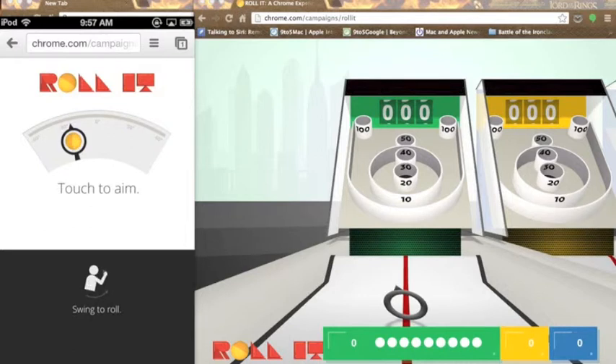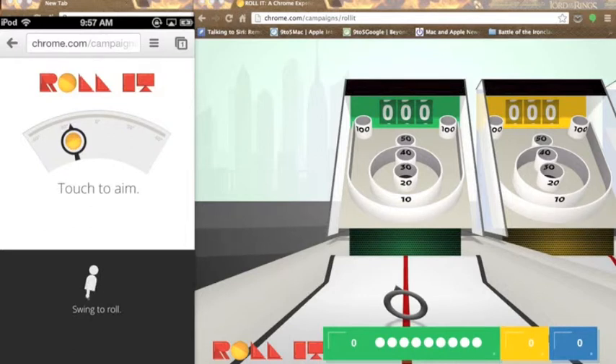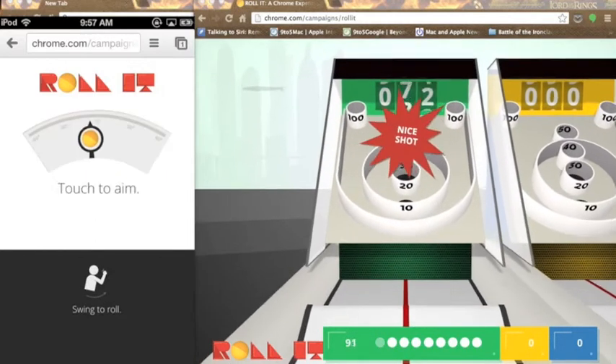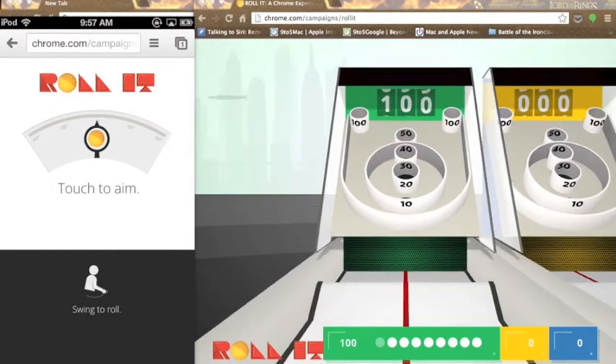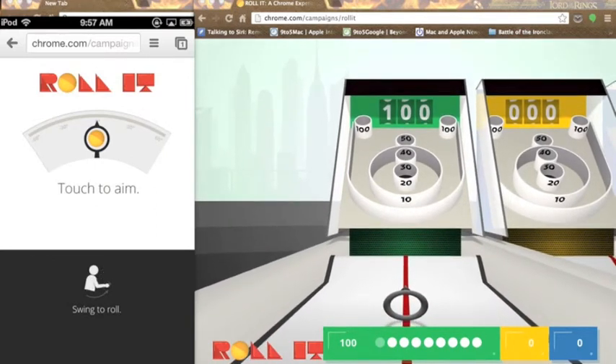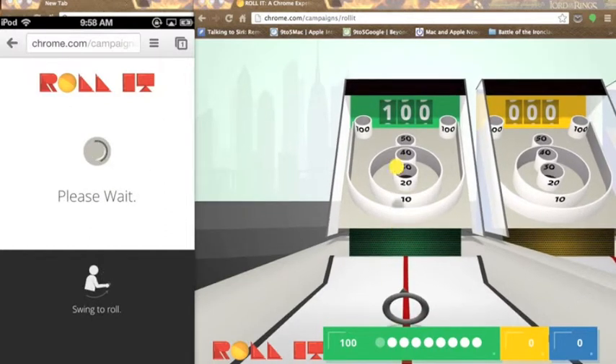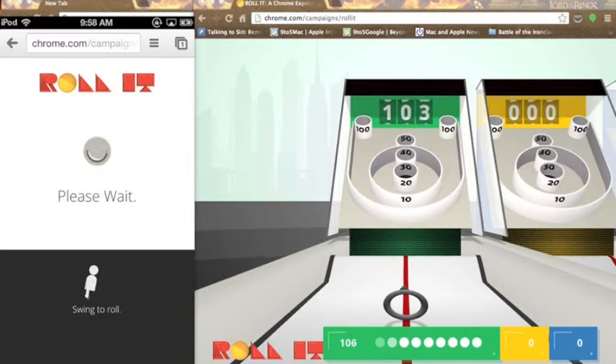So I'm just going to swing it. Sometimes it doesn't get it — okay, there it goes. I cannot believe I just got that. Like, the only ones I've been getting while practicing were a 10. So I'm going to aim just a little bit again and try for that shot. I didn't get that shot. I got a 10 again. So you can go through all of these balls, or all of the levels shown at the bottom of the screen.